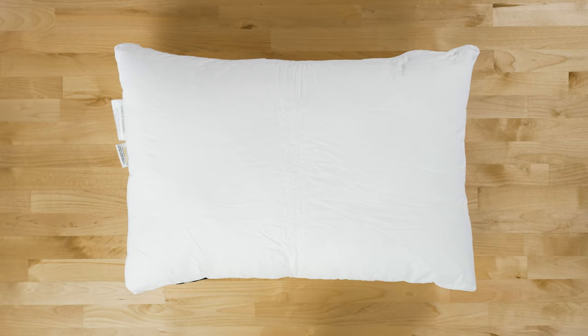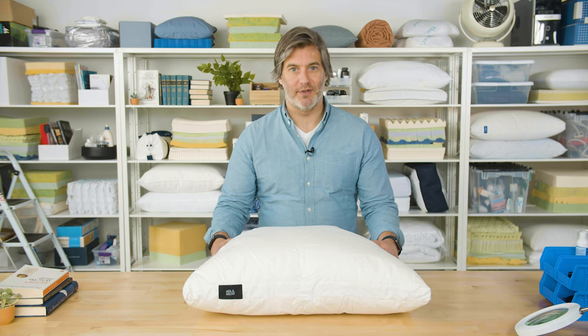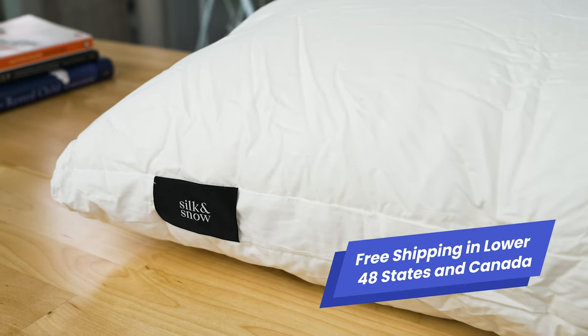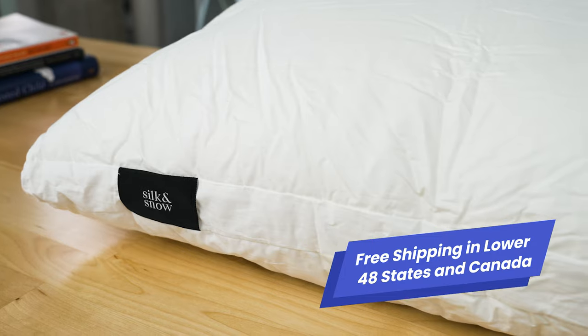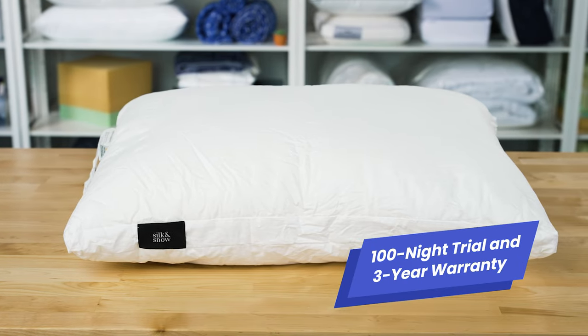Let's take a look at a few final details before we go. The Silk and Snow Pillow comes in a standard and a king size — we have the standard size here in our studio. Silk and Snow provides free shipping throughout the lower 48 states and provincial Canada. Buyers also receive a 100-night trial and a three-year warranty, so you have plenty of time to decide whether or not this is the right pillow for you.